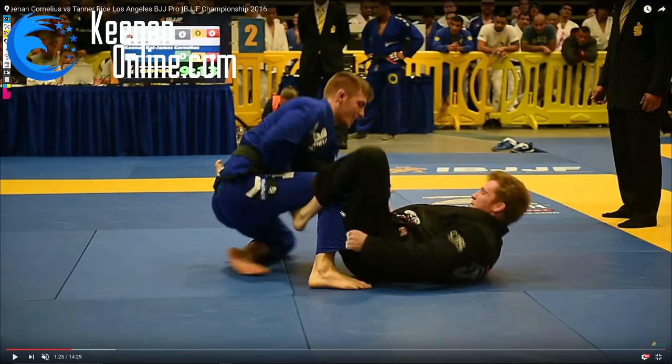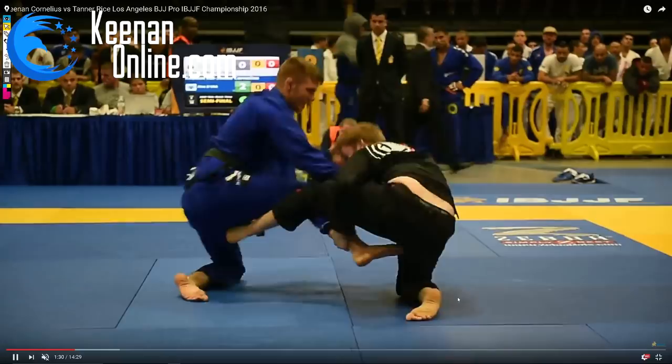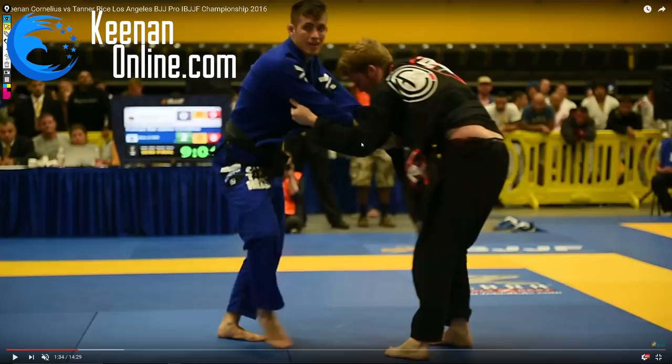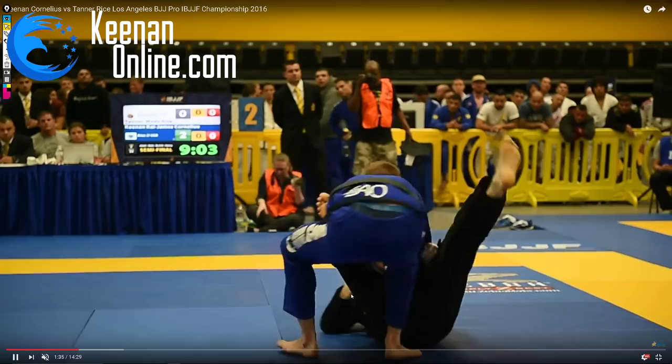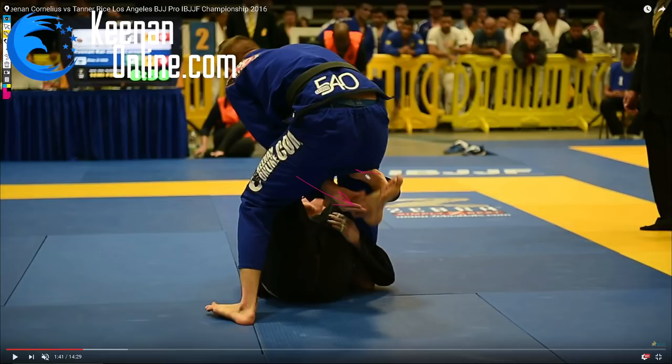From here, a very important thing is the second you sweep, go immediately into some sort of pass attempt — it doesn't matter if it fails, you just need to attack. He feels the same urgency and comes up on a single leg, and I stuff it. This is a pretty dangerous position because if I just pulled guard again he'd be down two points. He makes the right decision pulling guard. Stepping over the leg is very important, especially when they have the De La Riva hook — stepping over and sitting your butt on it kills a lot of their attacks because most De La Riva attacks involve using that leg.